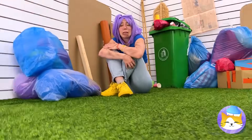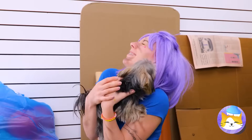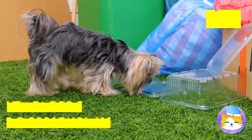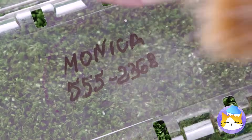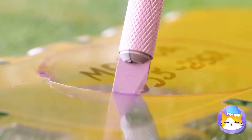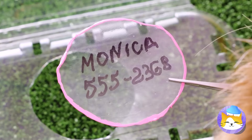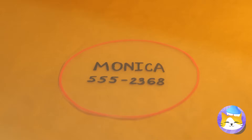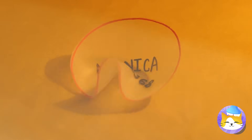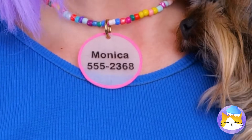Monica's missing — oh, there she is. Does this mean I get the reward? For now, let's get crafty. Next time she gets lost, she'll have an ID tag. We'll need her name and a contact number — it's kind of big, so let's shrink it down to size. Bake it in the oven and it's bite-sized — just the right size to fit around her neck.